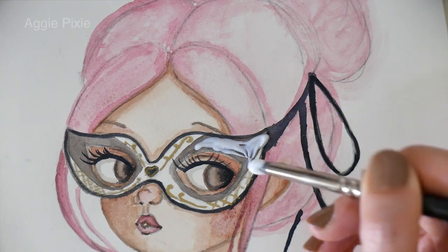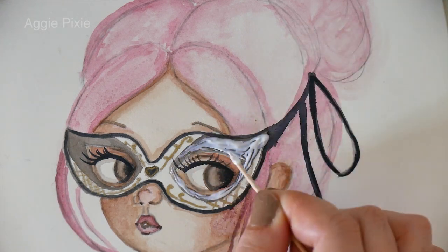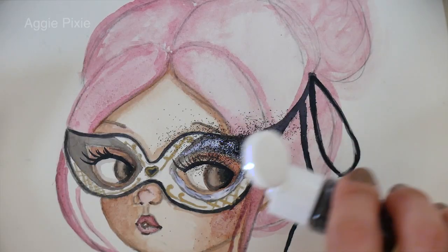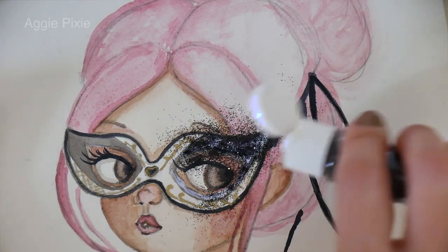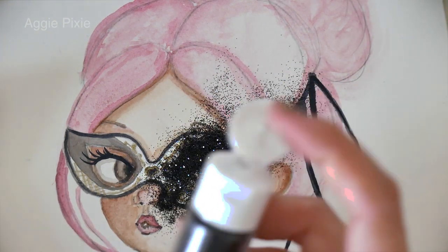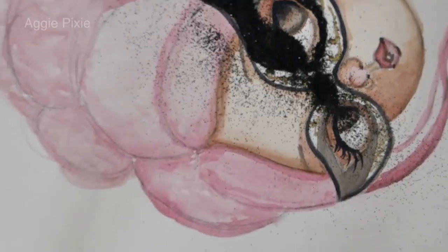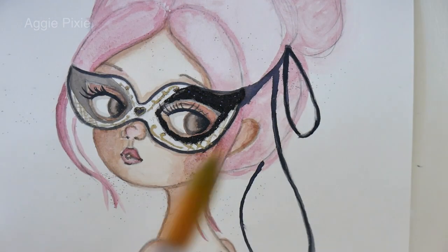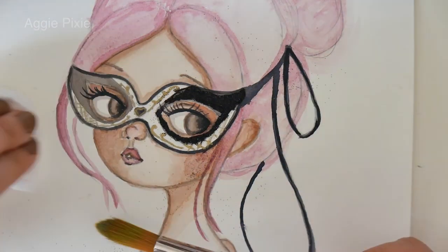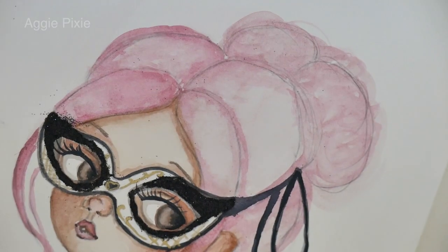Now for my secret weapon — this is a medium called Matte Heavy Gel from a company called Maimeri Acrilico; I'll be linking that in the description. I take my glitter — here I chose black glitter — and add it on top of the gel. Make sure to use the matte gel so that when it dries the glitter will still be sparkly and shiny. When it's almost dry I move the glitter around to make sure it covers all of the gel, then I take a soft dry brush and remove all the excess glitter. I just take a toothpick, add the gel, add the glitter, shift it around, and take it off with a soft brush.